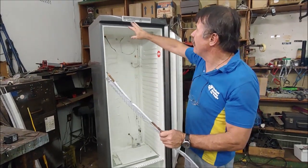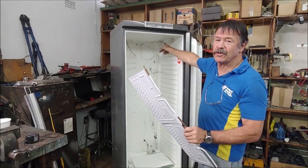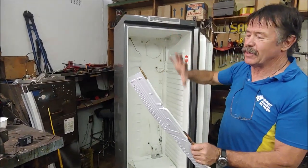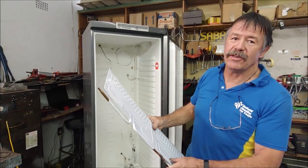The only function this PC board will have is that the light inside will still work from it and it will show a display of the temperature. But the controls are done by something else, and that's how I convert these AEG fridges.